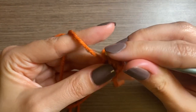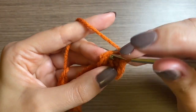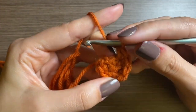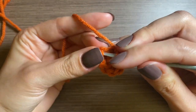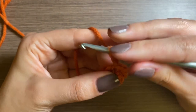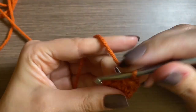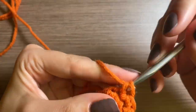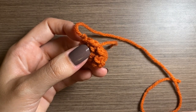Then just one single crochet in the next, and then an increase, and so on and so forth. You should have a total of eight stitches after this row. For row three, we're going to go into that first stitch again and this time we're just going to put one single crochet in each stitch: chain one and one single crochet in each stitch. You're going to make three more of these for a total of four.